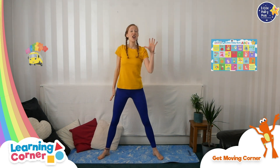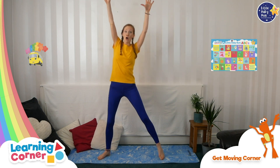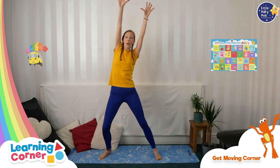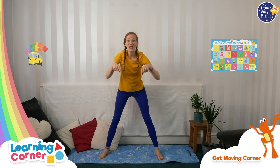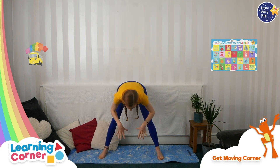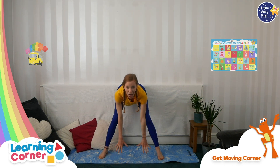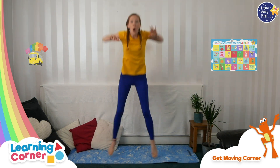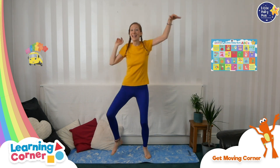Are we ready? Reach up to the sky, reach up high. Reach your arms into the sky. Reach down to the ground, reach down low, reach to the ground. How low can you go? Wiggle your fingers for one, two, three. Wiggle, wiggle, wiggle, warm up with me.